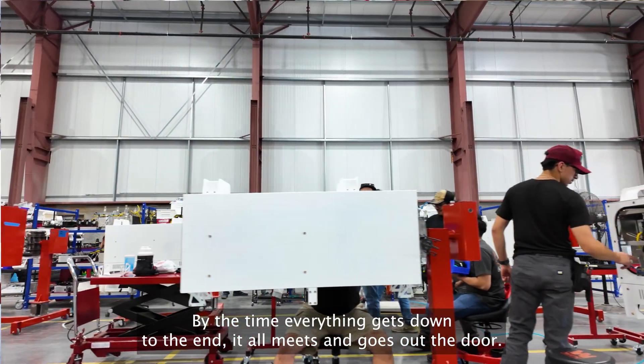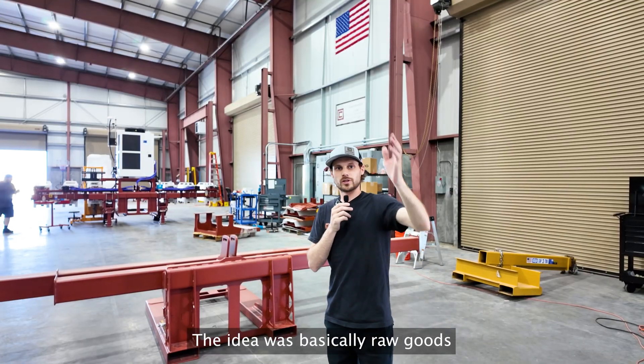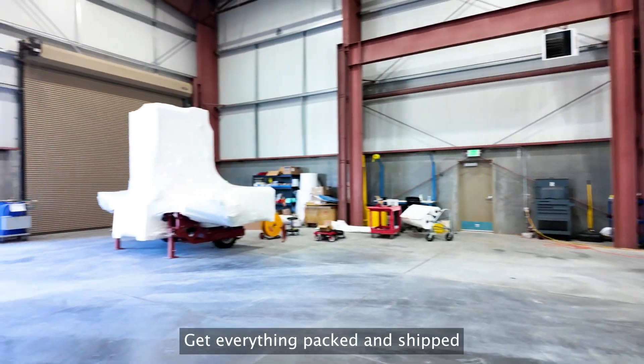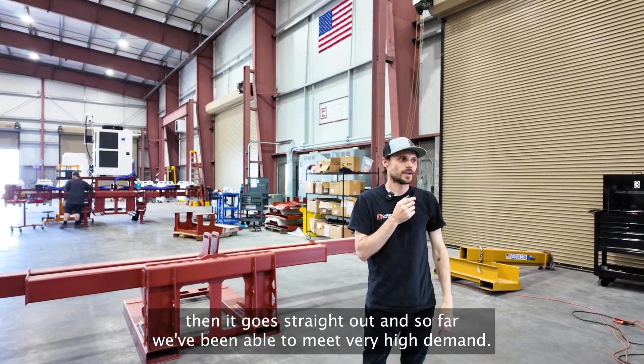By the time everything gets down to the end, it all meets and goes out the door. The idea was basically to be able to assemble, get a new unit shipped, and then it goes straight out. And so far, they've been able to be very high output.